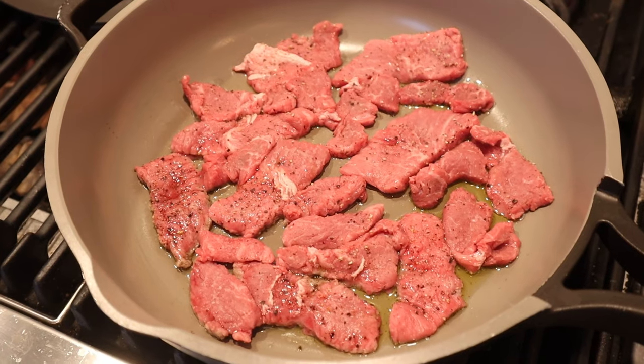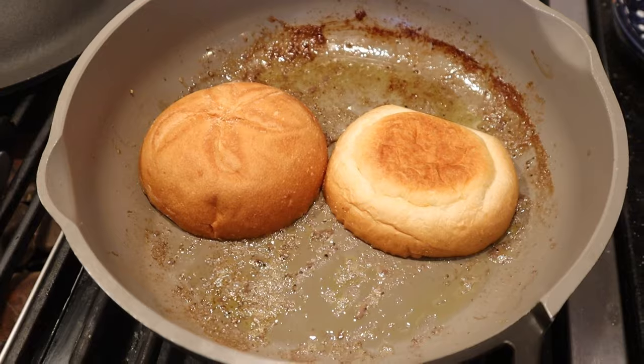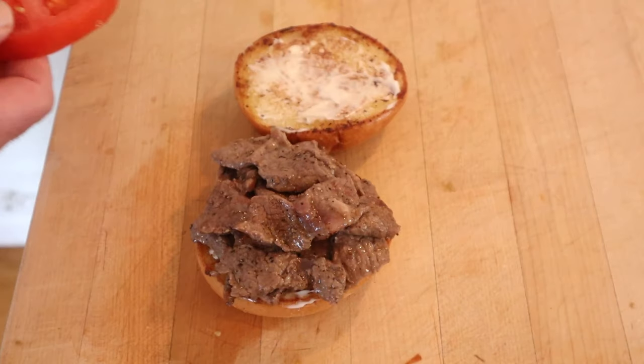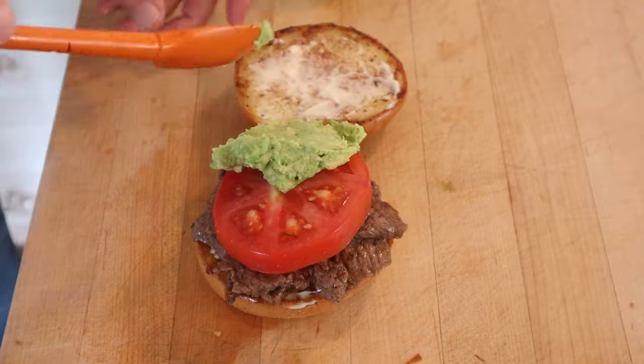Now we cook for one to two minutes on one side, flip it over, cook it another one or two minutes — we want it just barely done. Now we're going to toast our bun in the same pan. Then we add a little bit of mayonnaise to each bun, pile on our cooked steak on the bottom, then our thick cut sliced tomato seasoned with salt, then our mashed up avocado.